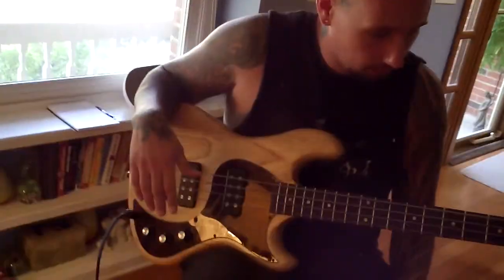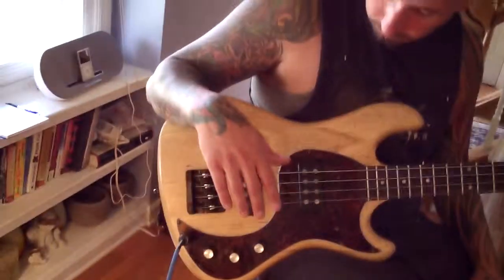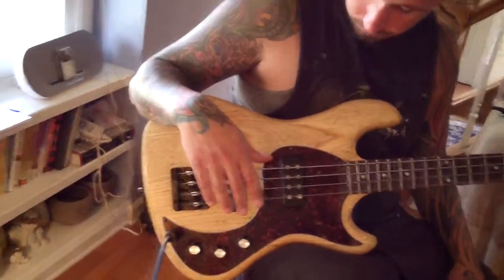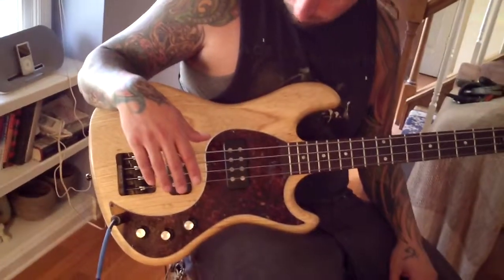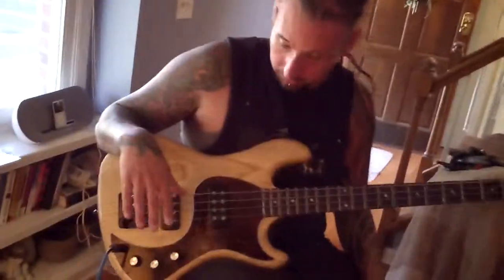Yep, this thing plays real sweet, man. It's real smooth. A couple of little things here and there — you can look at the pictures. Actually one little thing. Really under condition — basic cosmetic stuff. It's really a sweet bass though.